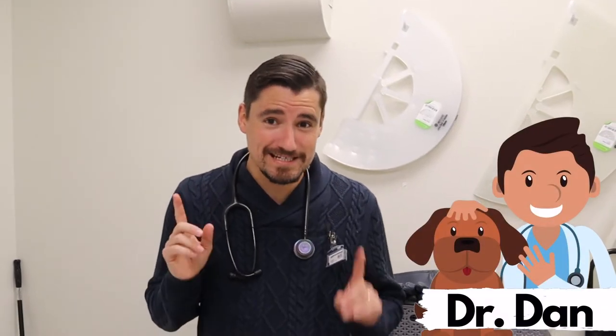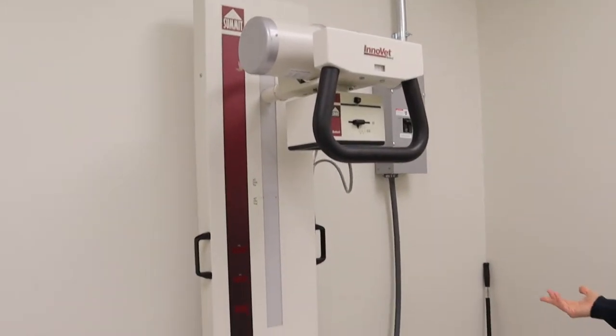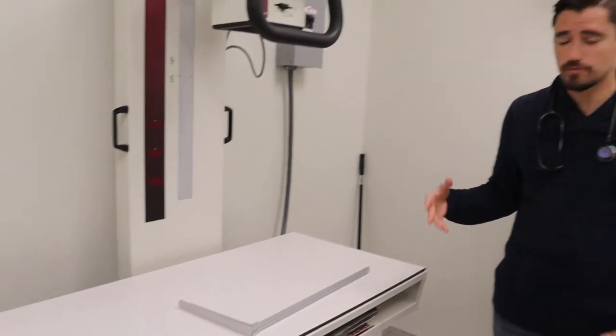Hey guys, my name is Dan. I'm a veterinarian and today we're in radiology at the veterinary hospital. Radiology is our x-rays. I'm going to talk about what we do at the veterinary office when we're x-raying a patient, as well as the process of getting there.